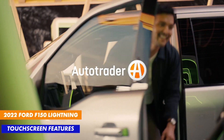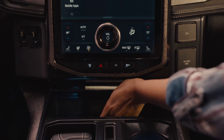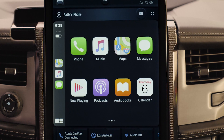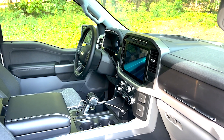Depending on which version of the F-150 Lightning you get, the touchscreen looks a little bit different. In some versions, there's that large Mustang Mach-E type screen that's oriented in a vertical manner, kind of like Tesla vehicles. The one we have is oriented in a horizontal way, which we actually like better. Horizontal screens seem a little bit more useful.